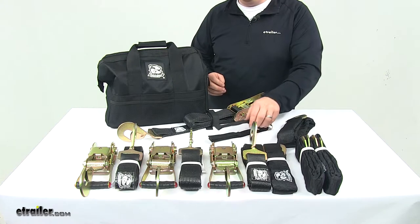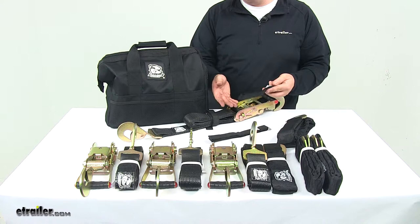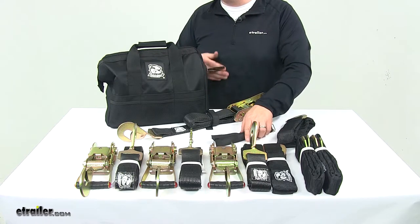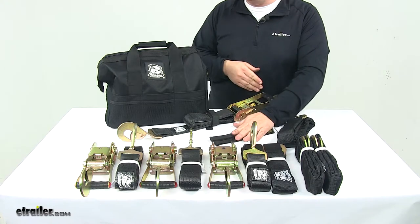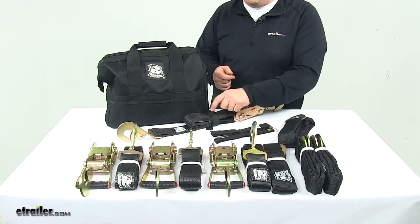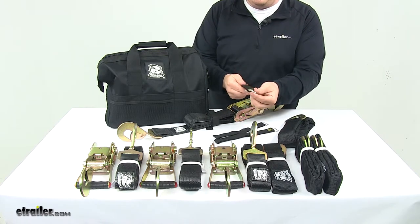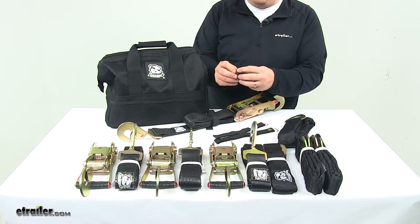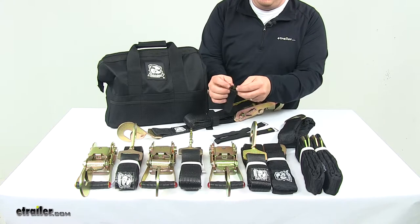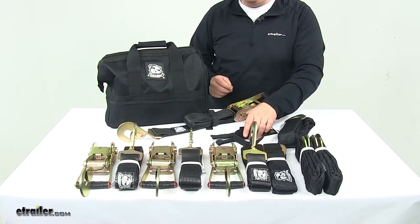Then you get your cinch straps. These secure the loose ends of your tie-down straps to prevent flapping during transport and keep your straps neat and organized in storage. They're durable polypropylene construction, designed to resist tears and abrasions. I have one in use right here — just wrap it around, roll it up. The buckle allows you to customize the length: you place it around your strap, feed it through, and it hooks back to itself. Really nice, easy-to-use design.